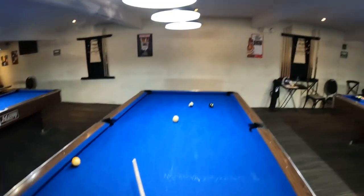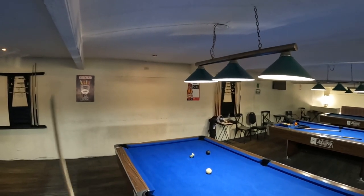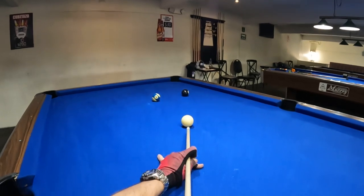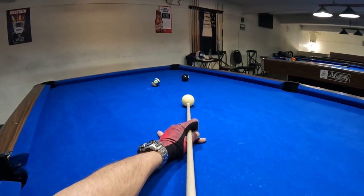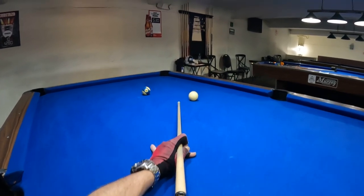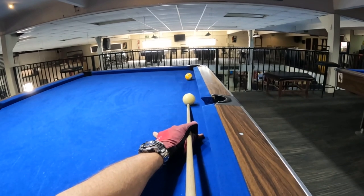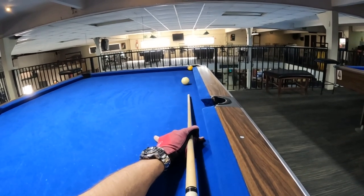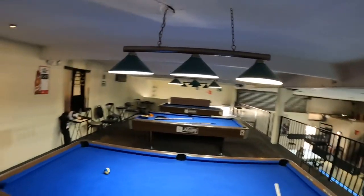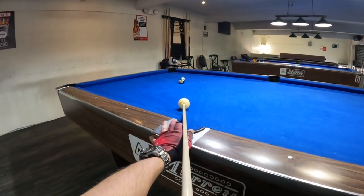Top players constantly work on their stroke because that's their bread and butter. You're not just gonna make the balls out of willpower — you actually have to have a good straight stroke. Think of it like building a pool shooting machine and you're the machine. Lining up the machine is the aiming part, but if you can't deliver that stroke, the aim really doesn't matter.